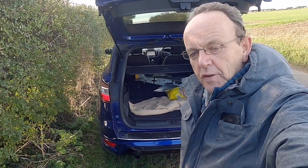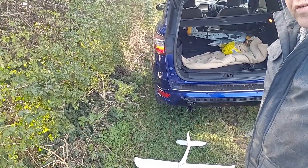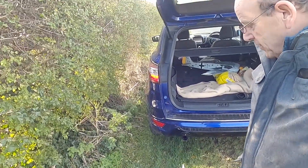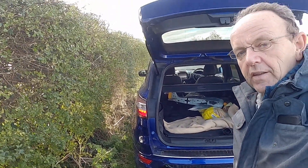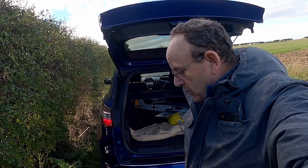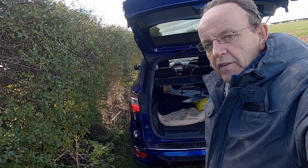So guys, here we are at the flying field. We're going to be testing the Eclipse on Model A and see if we can get a flight. This will be the first 3D printed plane at the Rolomon District Model Flying Club. So we'll see how it goes. I'll catch you when we're at the field ready for the first maiden.